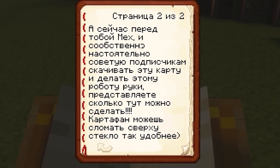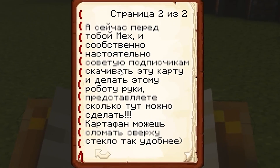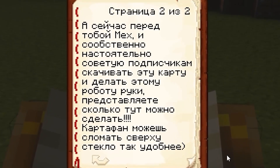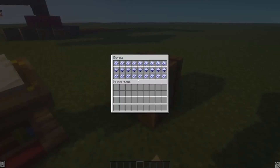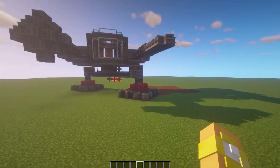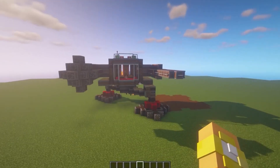Now you have a schematic in front of you, and I strongly advise subscribers to download this map and make this robot hands-on. Imagine how much you can do here. Potatoes can break the glass on top — it's more convenient. The glass is probably over there on top, just to fly in once. And what's in the barrel here? This is rather a schematic of this robot. Listen to the cool match — I1, that is, version 1. I think that in the future we will come up with something and make a huge mech in general.